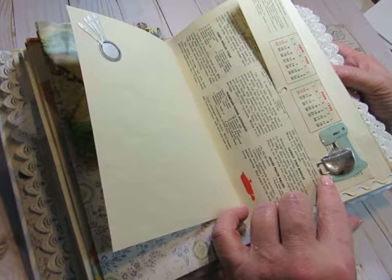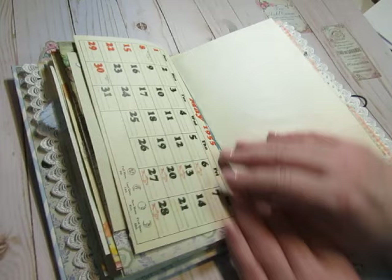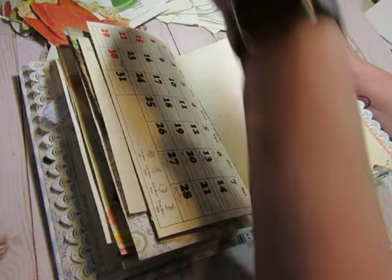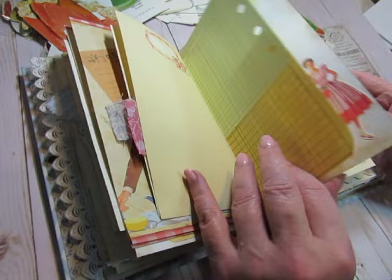I had some stickers I think I got in happy mail, so I used a few of those and I'm going to include the rest with this journal, along with some extras, because I have so much stuff for cookbooks. I'll probably include some recipe cards. I didn't include any of these — I want to make sure I put some in here, one in each signature I think. Those are die cuts from the 1960s from the National Dairy Council — food cutouts with nutritional information on the back.